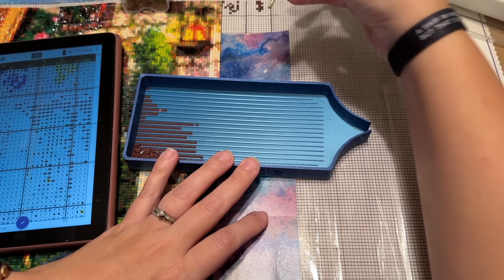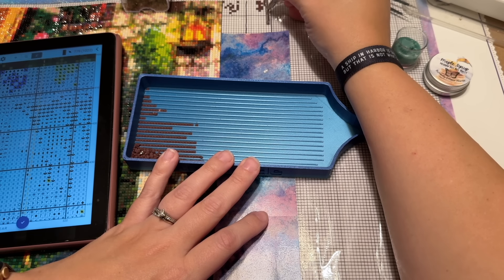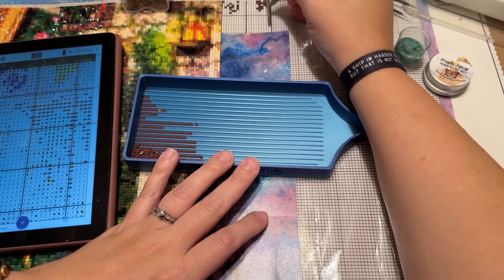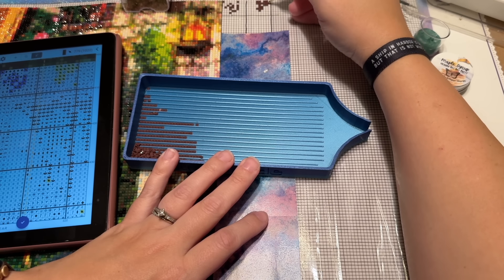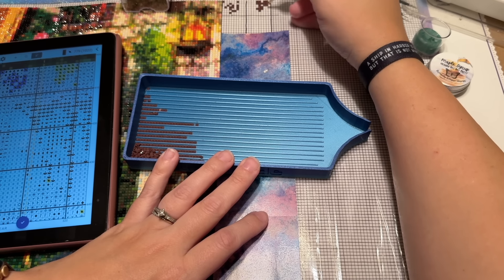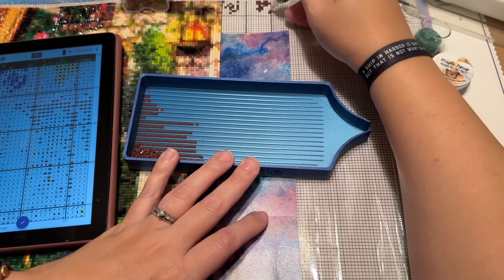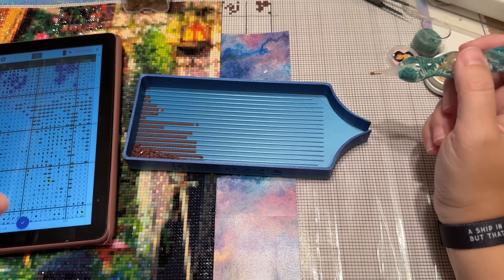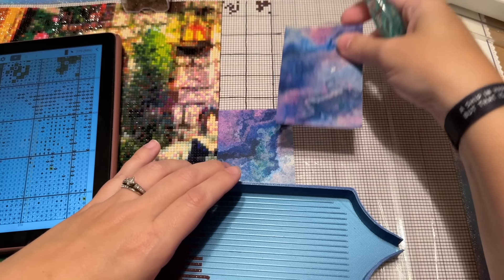I am exhilarated at the thought of completing this project. At this point, barring a very sudden flare of burnout, I am going to be aiming very much so to finish this entire project by the end of the year. Yeah, I'm going to go ahead and say that out loud — I think that's my goal.